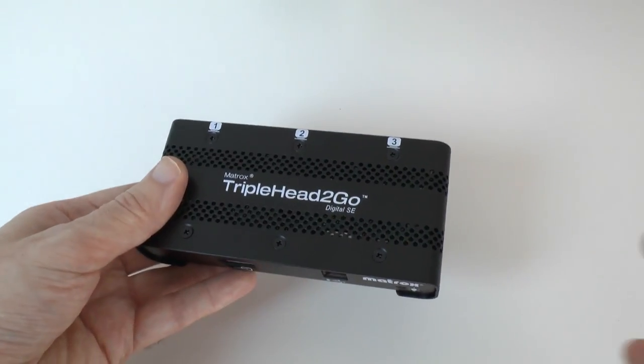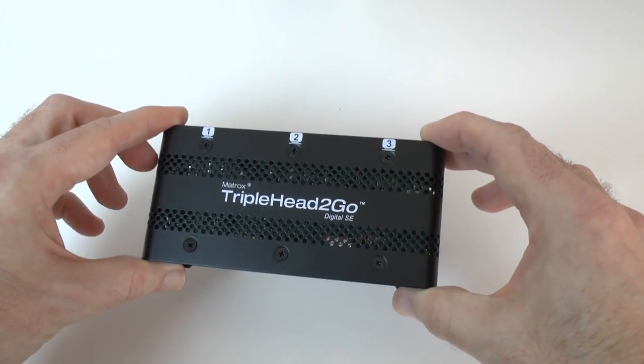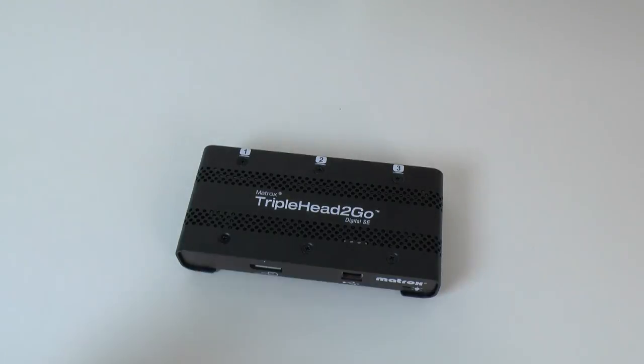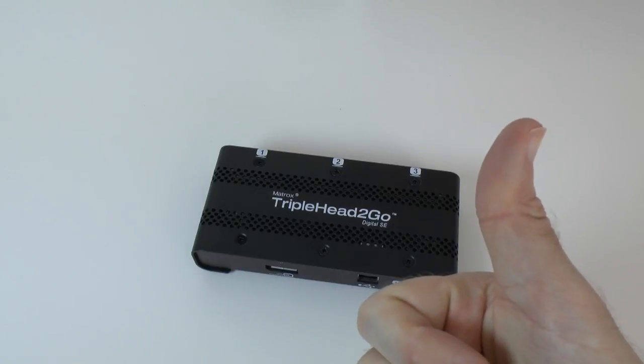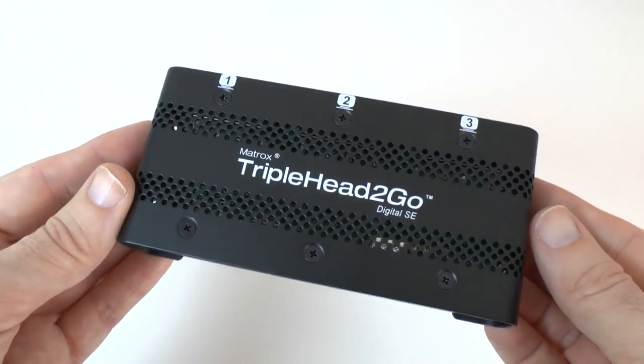Matrox make loads of different adapters, and this particular one — driving three displays from something like your MacBook Air or MacBook Pro — really does make it a worthy product and one of the better products I've tested for this sort of solution. Thank you very much for watching. I've got some links underneath the video, please do check them out, give this video a thumbs up, and I will see you all in the next video.